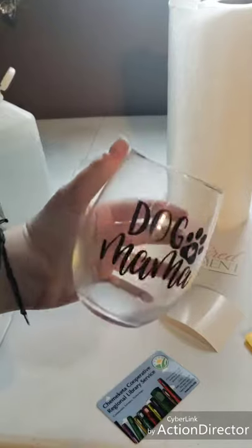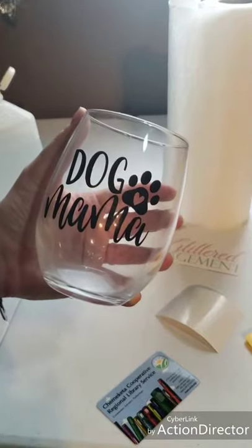And there we have it — we have a new Dogmama Stemless Wine Glass. Thanks for watching, you guys.